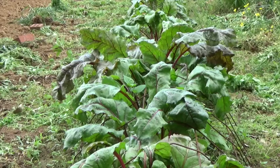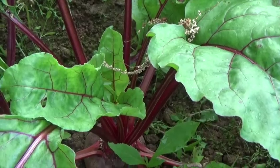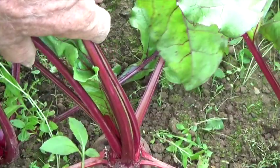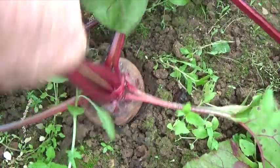So here's our beet row looking good. Tops are tall and nice. So let's see if we can find some beets that are large enough to harvest. This one looks good, so we'll take it. Now this nice beet here is one of those little tiny seedlings that you saw me transplanting back on the 24th of February.